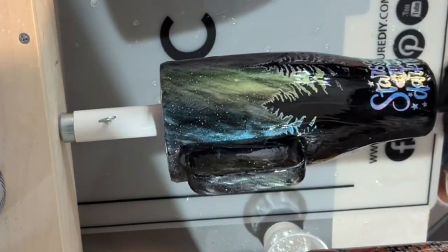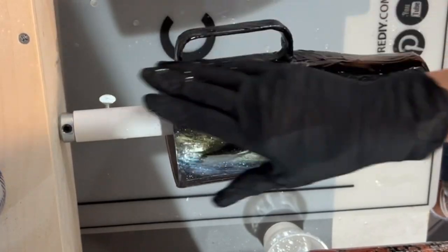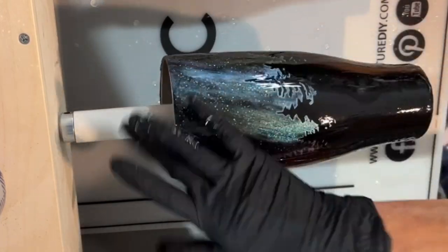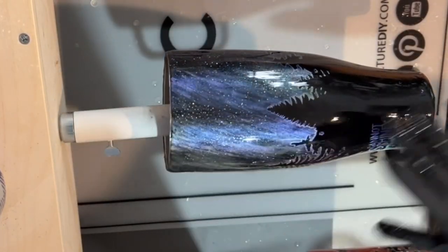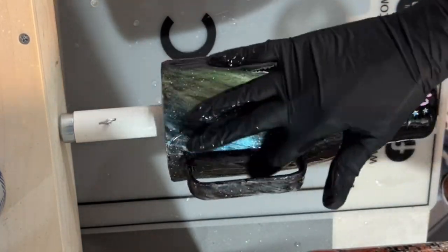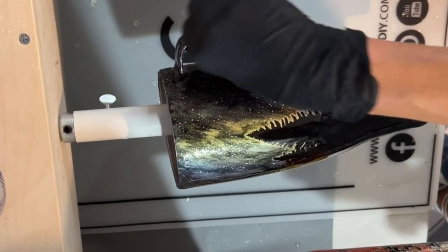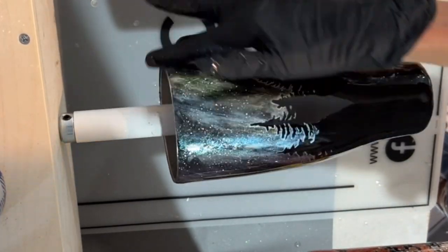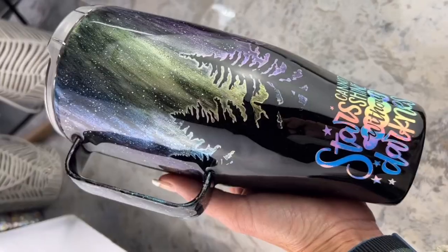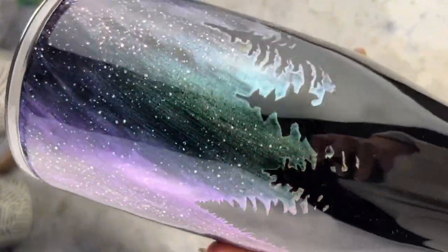I'll show y'all the finished cup with the foils that make it look like stars and the decal, and also the one where I just did the super shifters — it's beautiful in its own right. There are so many people who do beautiful Northern Lights tumblers, and I just thought this would be a fun take using these super shifters. Thank y'all so much for watching — please hit the bell button and subscribe so you don't miss future tutorials!